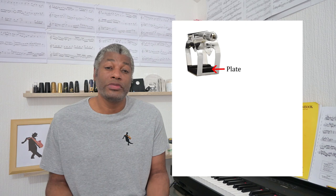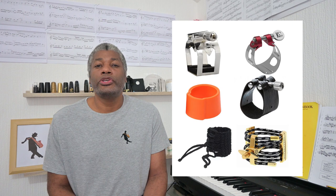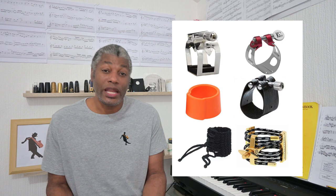On the other hand, another group of musicians argues that ligatures do make a difference to the sound. Ligatures are made of all different designs and materials — metal, plastic, leather, cloth, string — and these materials have different properties. Some are more elastic than others, so some ligatures will allow the reed to vibrate more or less. A reed that vibrates more will produce stronger partials, overtones, or harmonics, giving a more enriched sound, while a ligature that dampens the reed will produce weaker overtones and a less enriched tone.